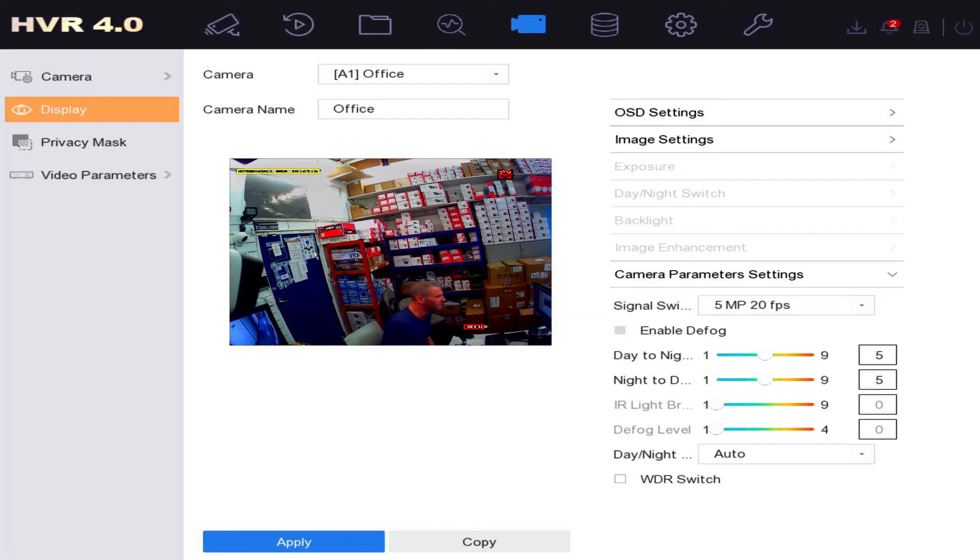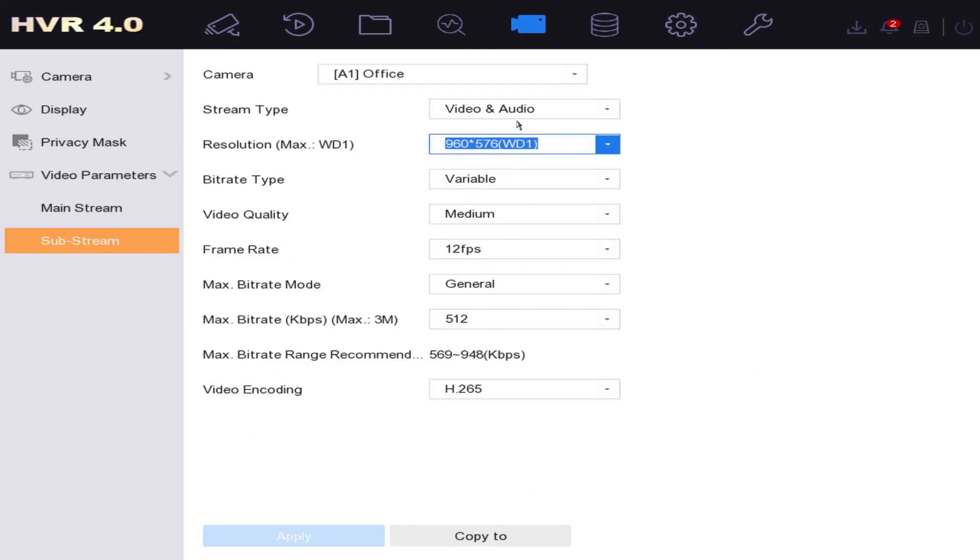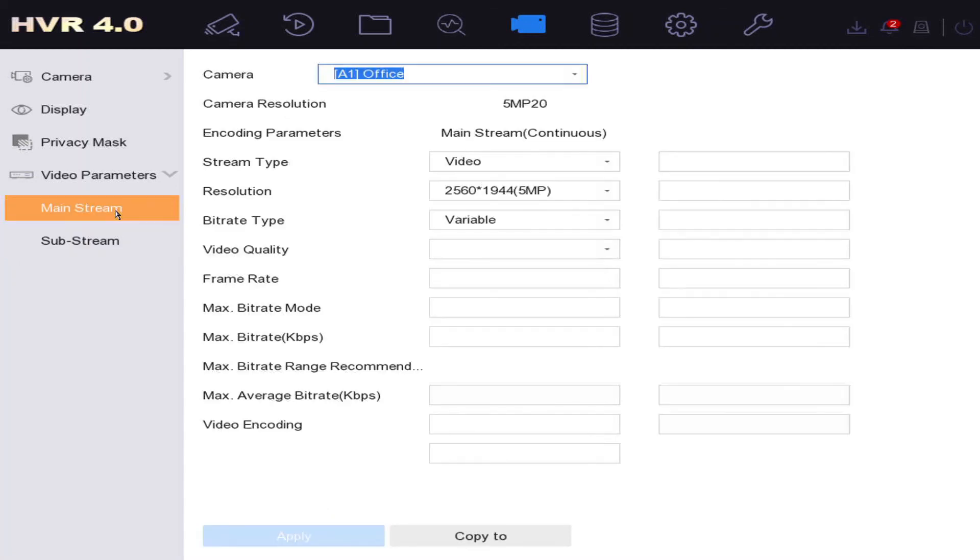Under Video Parameters: many cameras now have AOC — Audio Over Coax — so audio is preset. But if you don't have audio cameras, we recommend disabling it. Go to Video and Audio Source and select 'Local Audio', then Apply. Do the same for the substream — go to the substream tab and remove the audio, then Apply. If you do have audio cameras, leave it as-is since it'll come preset.